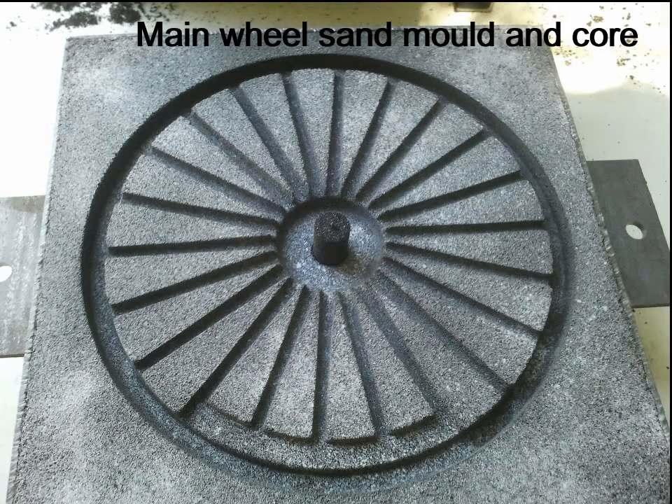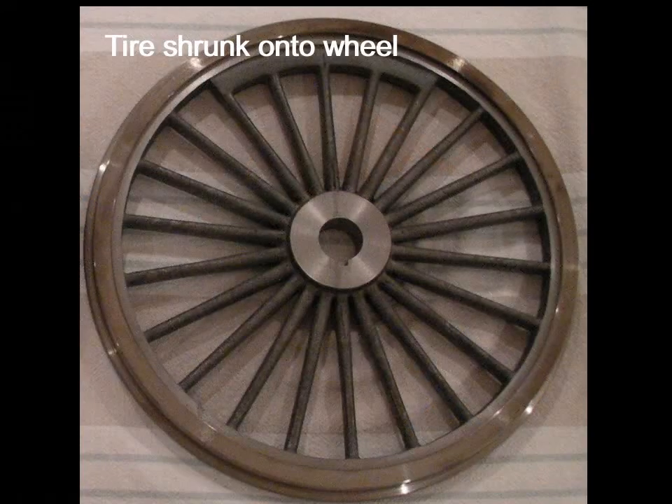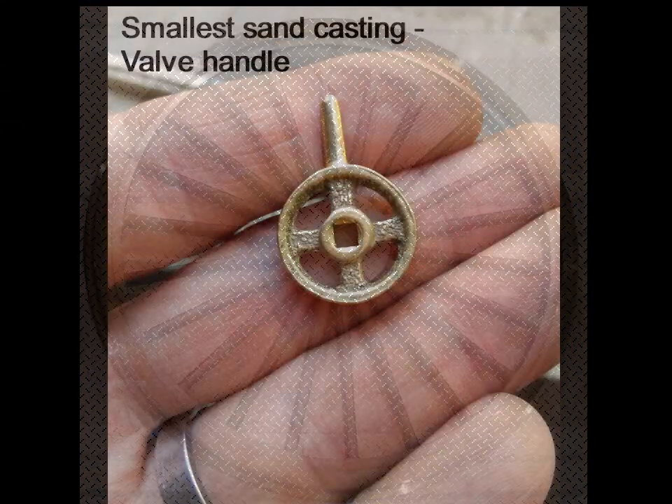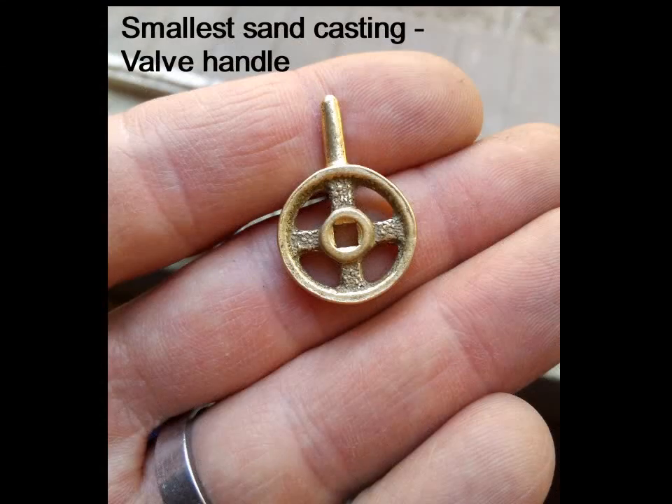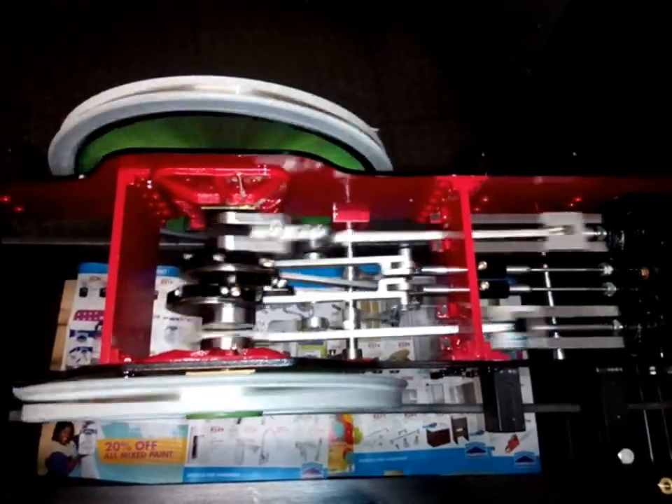Each component was designed from first principles to be functional, but still resemble the full scale loco. All the castings — from the large wheel to the valve handles — fabrication and machining was done in my backyard, with a large portion of the materials melted from scrap. In the end, the loco is a great steamer, giving insight to how it must have been for the engineers on the footplate in days long since passed.